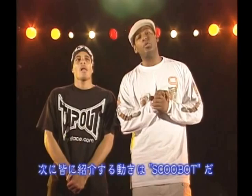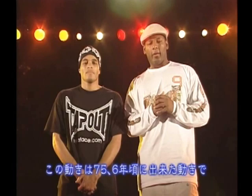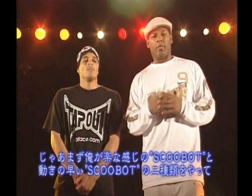We're at a part of this piece where we introduce you to the Scoobot. Scoobot was a later move, maybe around '75, '76, and it came from a guy outside the lockers. But the lockers added things in — if it was funky, they'll use it.